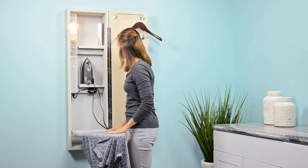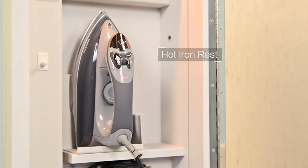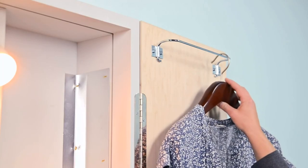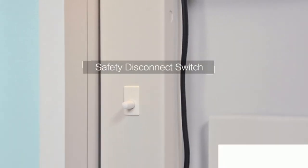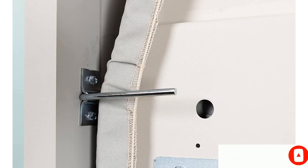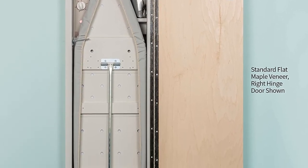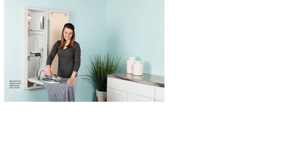Use those measurements to correctly measure your cutout. The board itself measures 42 inches from the wall to the tip and has a 24-inch ironing space with standing room. You'll need 16 inches of door clearance on the right side for the door to open fully. To ensure absolute safety during and after use, the ironing board comes with a 60-minute motor timer, so you never have to worry about accidents should you forget and leave the iron unattended. There is also a disconnect switch that automatically cuts off power to the unit when you lift the board into an upright position, allowing you to leave the iron plugged in at all times.